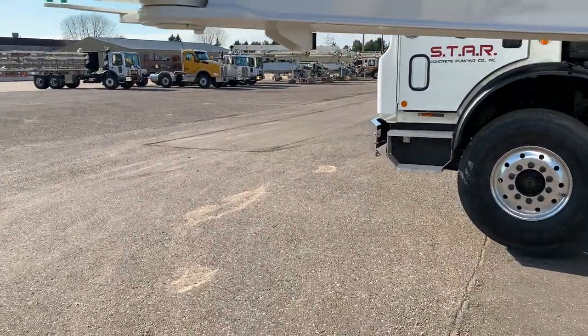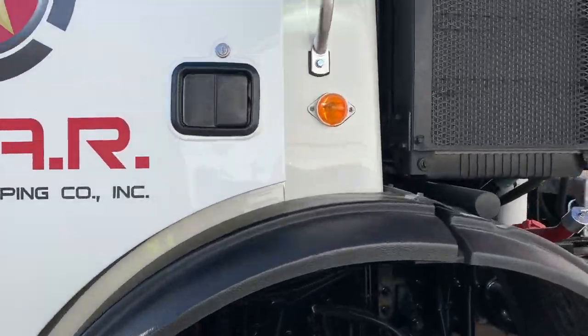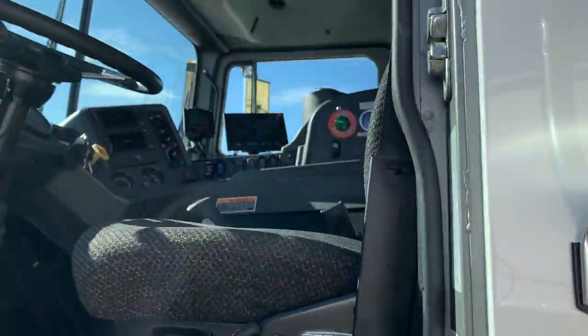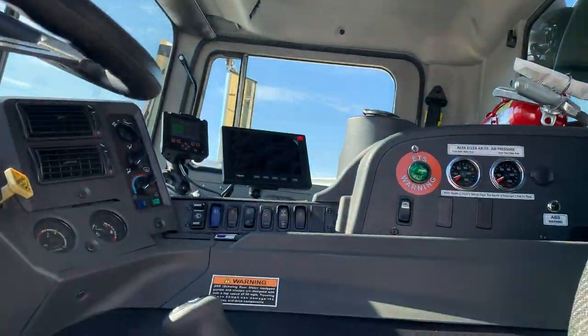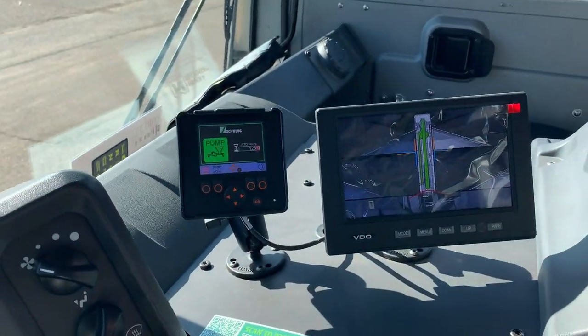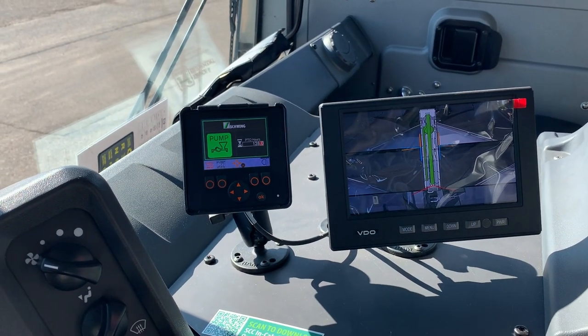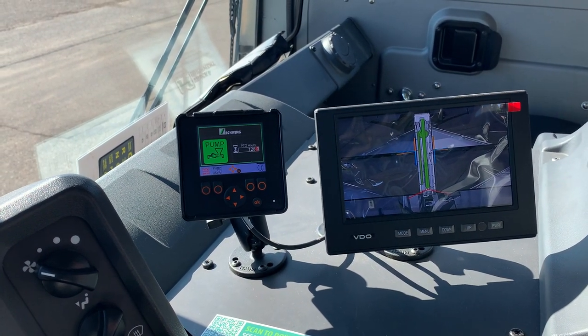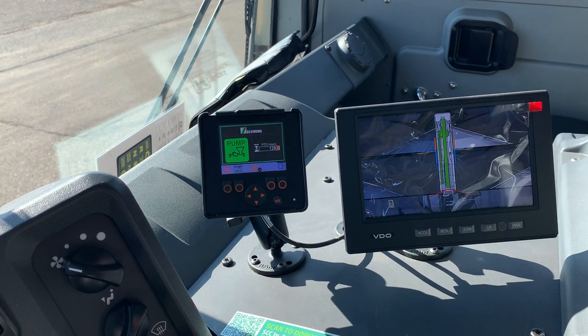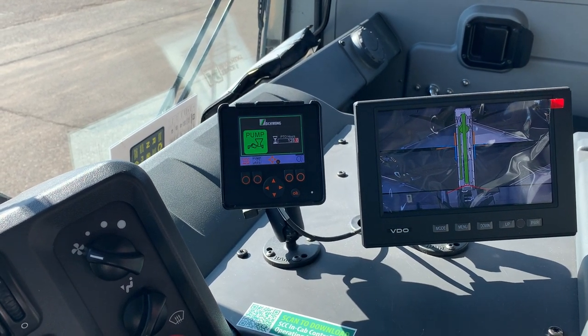Moving into the cab, we have our SCC in-cab controller that allows you to switch between pumping and driving modes. It shows your PTO hours, lets you turn on your work lights from here, and also allows you to raise or lower your booster axle.